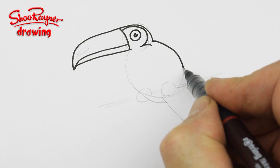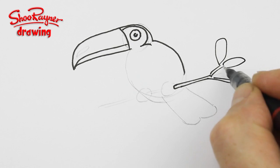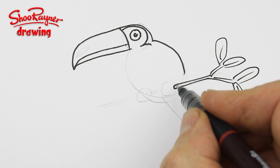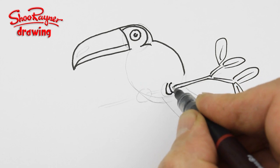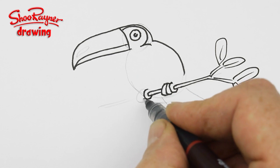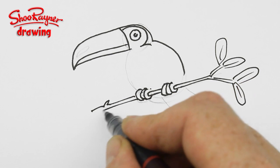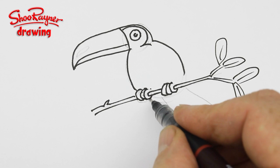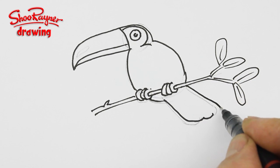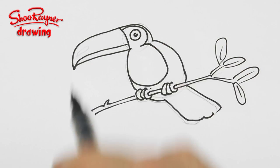I'm going to do the branch first. I'll put leaves on the end there, so then I can put the claws holding on like that. Then that will come through — one, two, three — those are the claws holding on to the branch. So then we can bring the body around there and down, and then the tail like that, and then this will come around for its kind of throat.